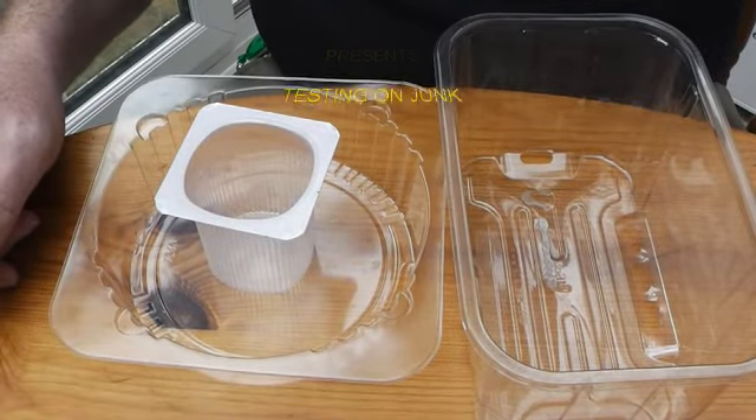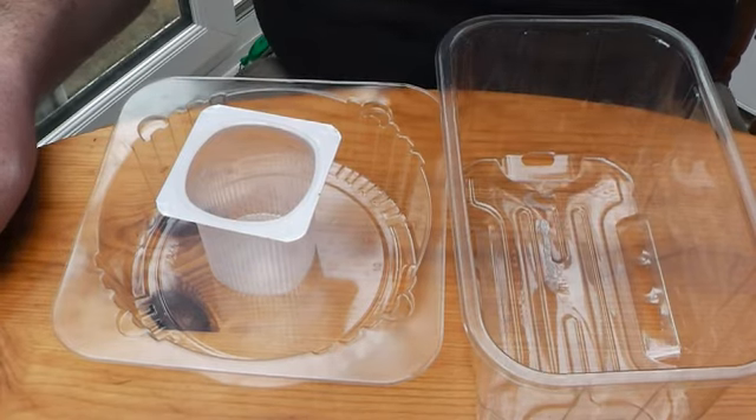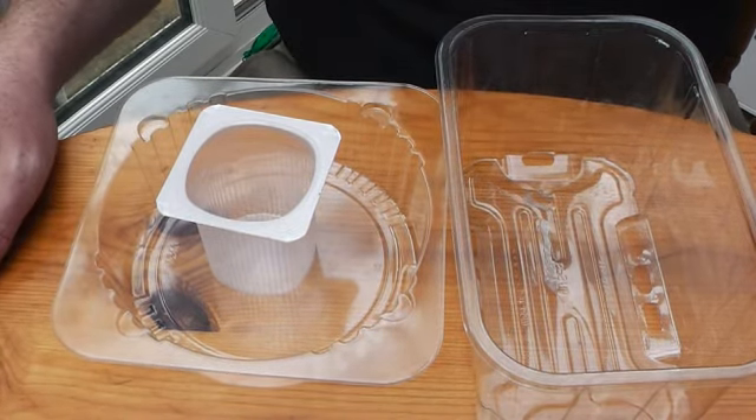Hi guys, just a quick video talking about testing out painting techniques. How often do we paint a figure, start it off — I'm going to do this color, I'm going to do that color, this is going to look great — and then it just doesn't work.